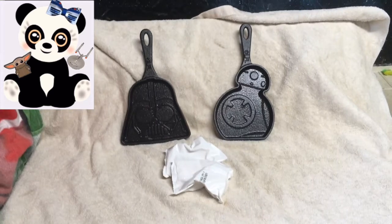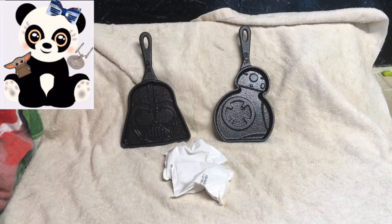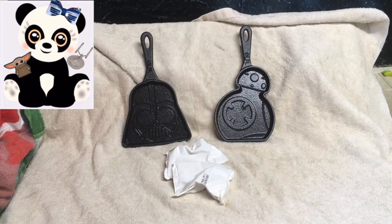Each of the cast iron skillets have not been seasoned, which means that the cast irons have to be prepared before you can actually cook in them. So remember not to throw your packaging away — there are instructions on how to season each of your cast iron skillets.